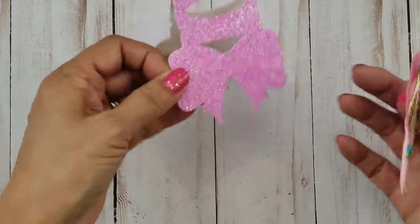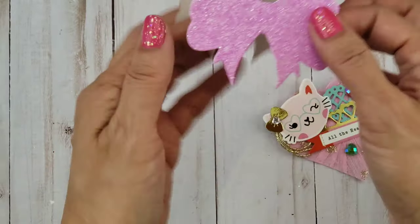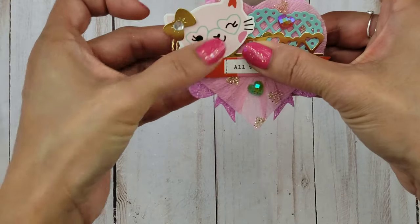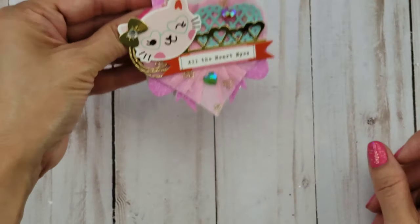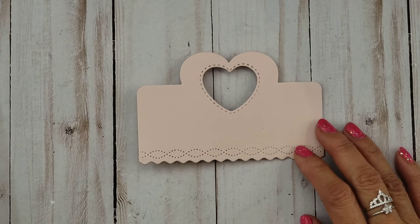This is another Alina Craft treat topper. I love the way the bow part just kind of sticks out from the bottom of that rosette topper. That's all I did — just glued that on. Easy peasy.